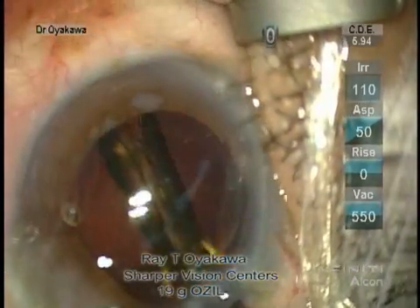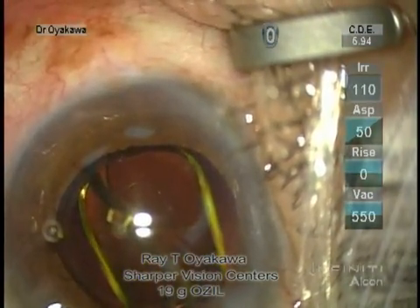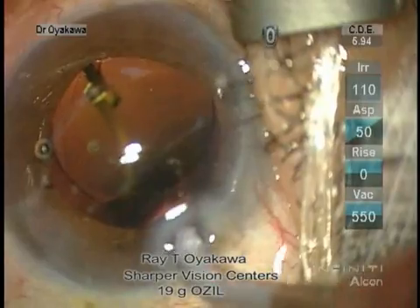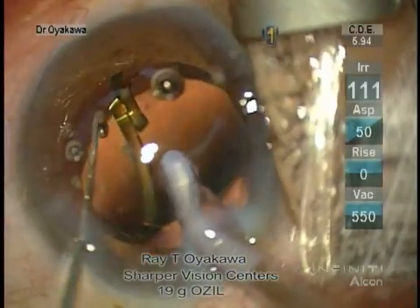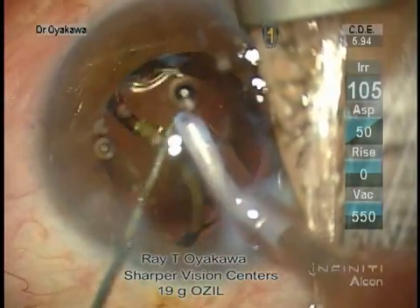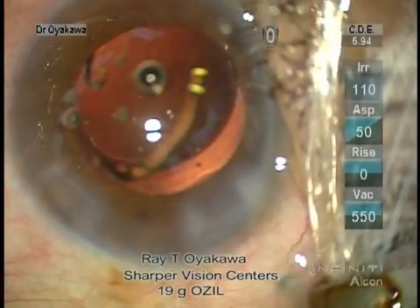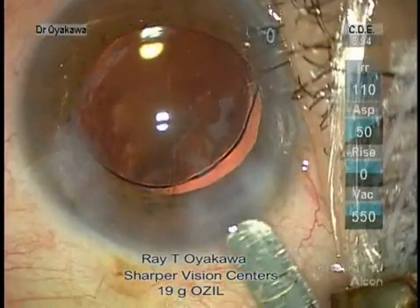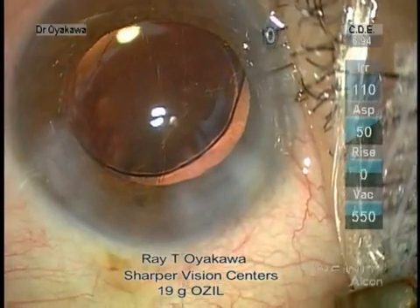The lens is injected right in using the D cartridge. In this particular case, the haptics stuck together. We're going to use a Kuglen hook to unstick the haptics. The wound pressure is at just about 2.